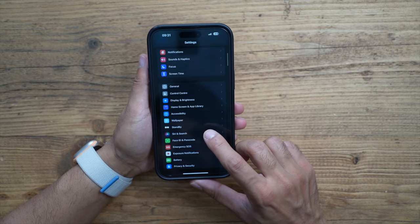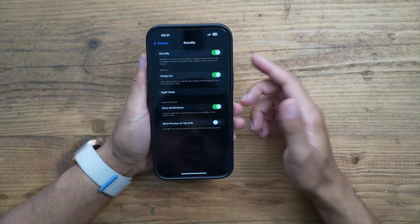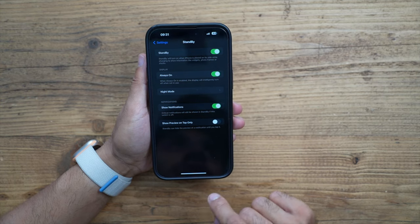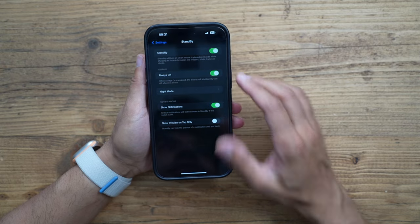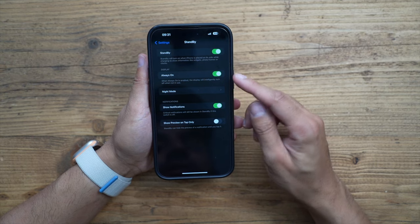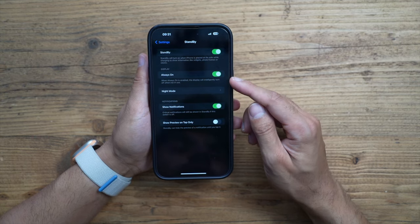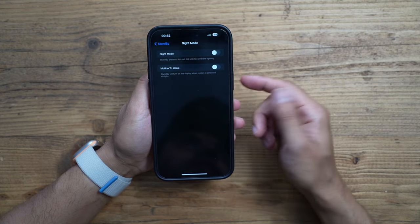To set up Standby Mode, go into Settings and you'll see a new option called Standby. Turn that on. When you lock your screen, plug your charger in, and turn the phone sideways in that horizontal position, it will give you a very nice standby display — essentially an advanced version of always-on.